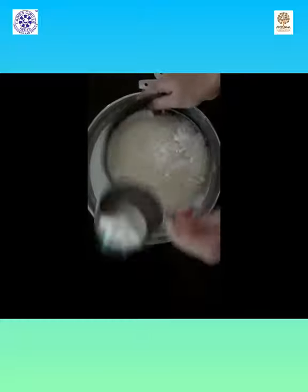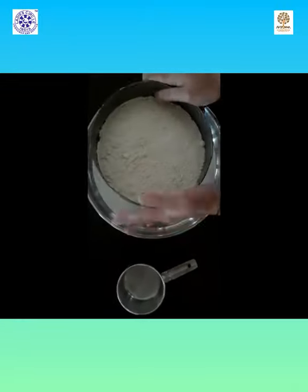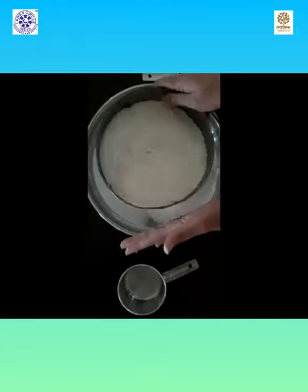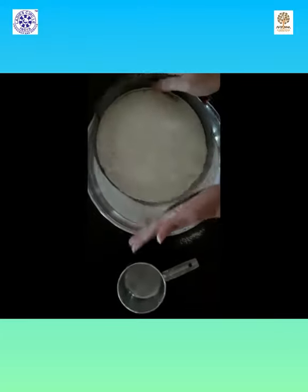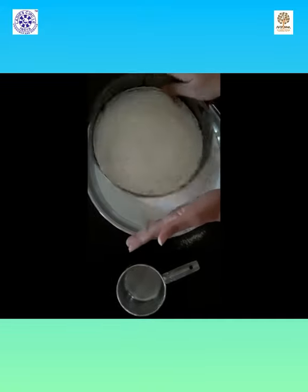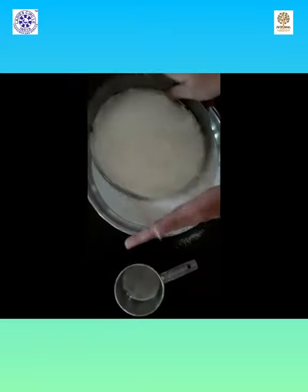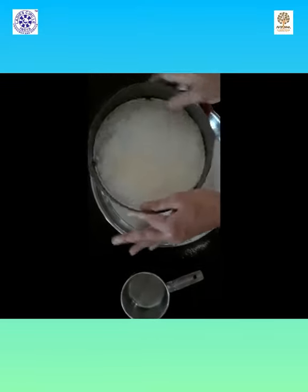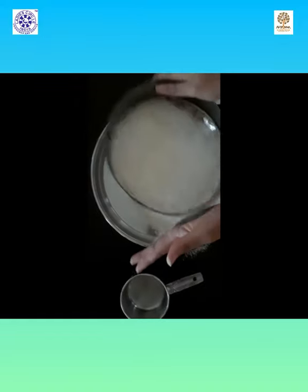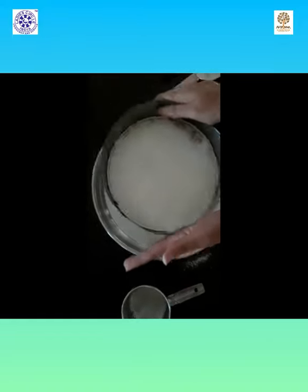Sieving is also a very important step in baking. It helps to make your cakes rise and makes them soft and fluffy, and also removes any impurities. If your recipe says to add baking soda and baking powder, add it into the flour itself. And if you are using unsalted butter, you should always add at least one quarter teaspoon of salt while sieving — it gives your cakes a very good taste.